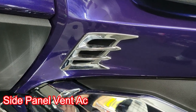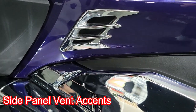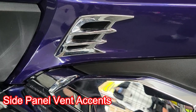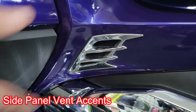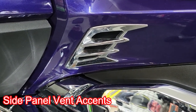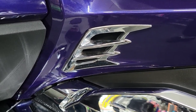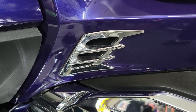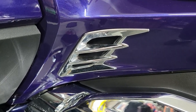The next thing is the saddle bag side panel vent accents. These are by Show Chrome, and I did use the fender vent accents — same ones from Show Chrome — so they match. This is the style they've been using for quite a few years. You can get a little bit different styling from Zero Gravity or Gold Strike and a couple of other companies, but whatever you choose would look just fine and they fill it in really nicely.